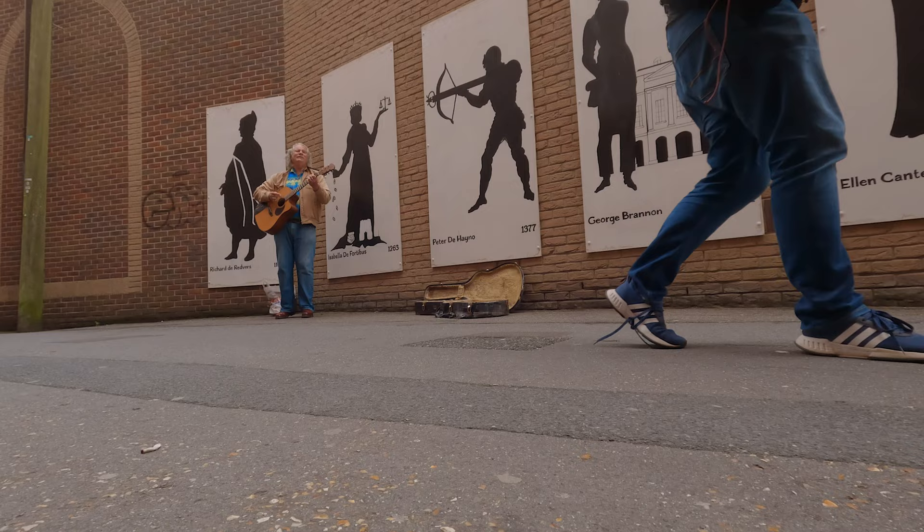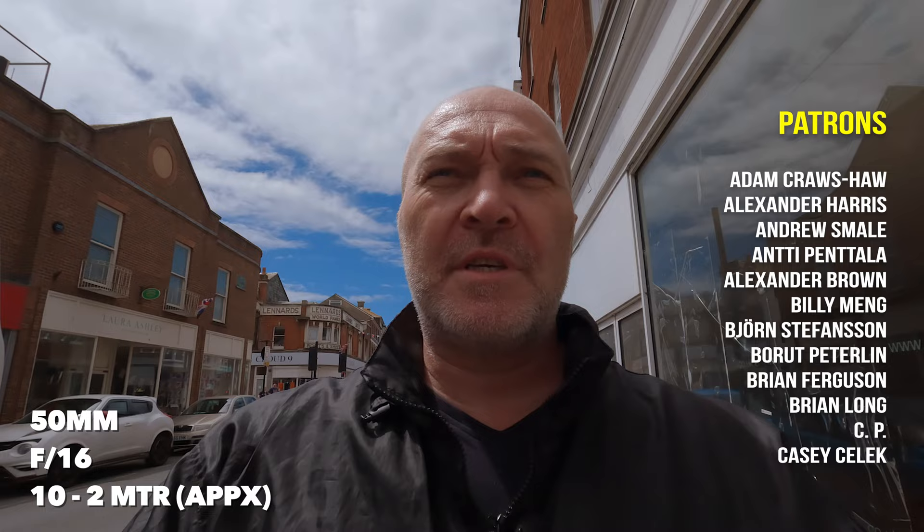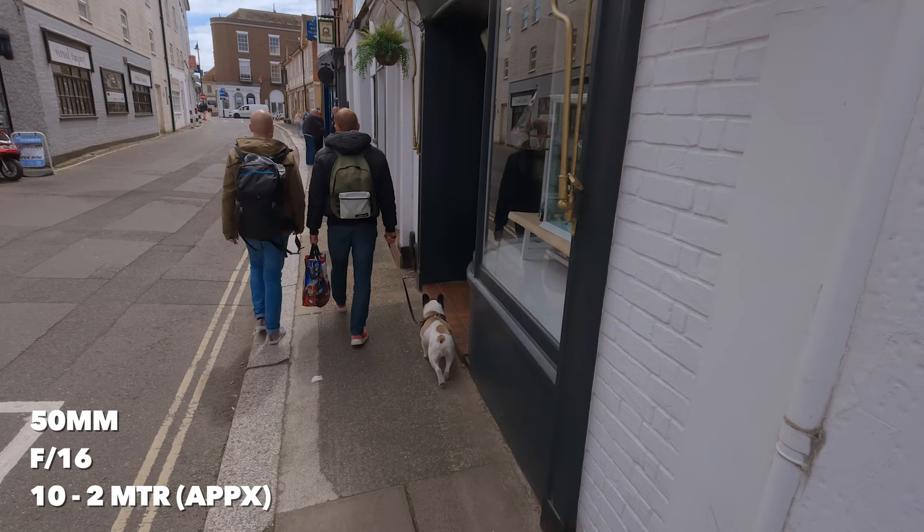I've changed it again. Same aperture — f16. Between 10 and 2 metres is my zone. So let's take some photographs of subjects within that zone. I can figure metres out better than feet in my mind, so you've got to understand your distances a little bit. The good thing about shooting this zone between 10 and 2 metres is I've got a lot to play with — I don't have to get up front and personal with people. Ideally get those people around 6, 7, 8 metres, because I'm wondering whether exactly 10 or 2 metres might be just a little bit less sharp than maybe 4 or 5 metres.